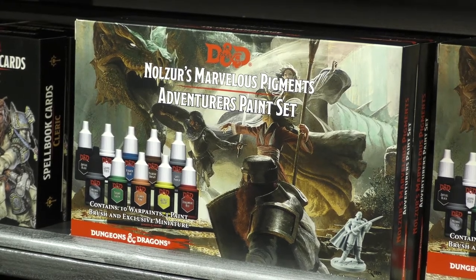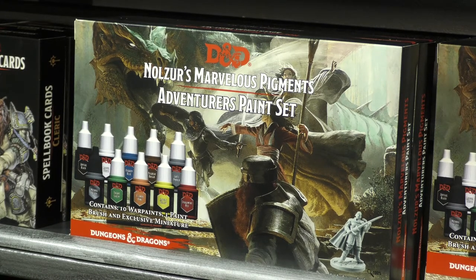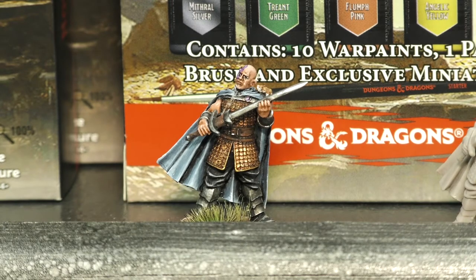The adventurer set — we call it the starter set — so if you're an adventurer, if you're a gamer, there are 10 paints and a brush, and the Minsk and Boo model in here. It's a good sort of starting point; you get blue, black, white, green, and so on.